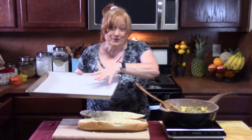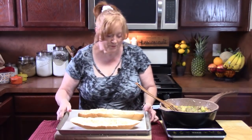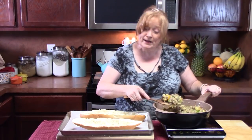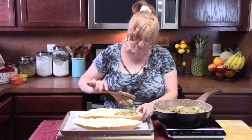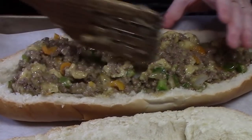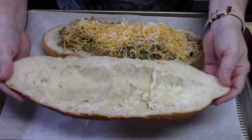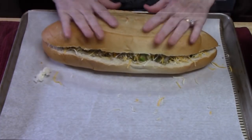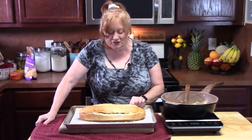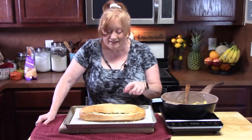We're going to bring the pan back over — lined with parchment paper — put the bottom half on and then place the top nearby. Add the meat mixture into the bottom portion of the bread and kind of load it up. Sprinkle some shredded cheddar cheese over the top, then flip the top of the bread over and put it on. This is going to go in the oven preheated at 350 degrees for about 10 to 15 minutes — just long enough to get that cheese on the inside nice and melted and everything heated through.